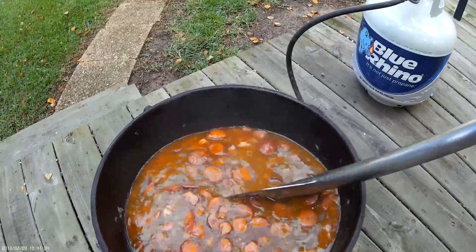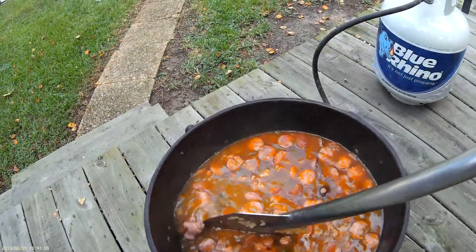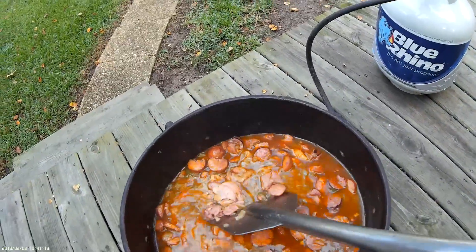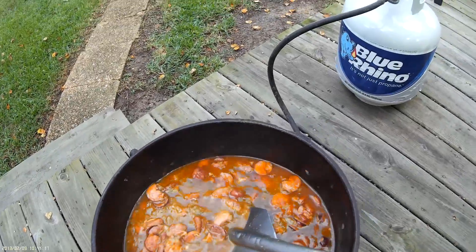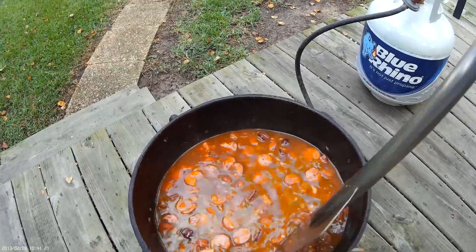Again, this is parboiled rice — it doesn't stick. I added 10 cups of parboiled rice. I'm going to be feeding about 10 to 15 people with this. You want to go ahead and stir it well to get the rice all mixed up nicely with the seasonings.